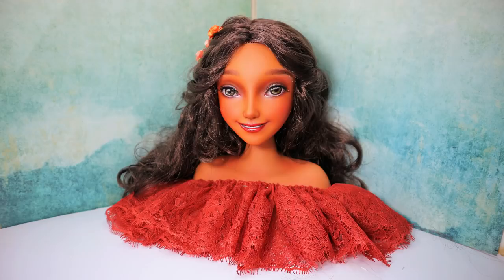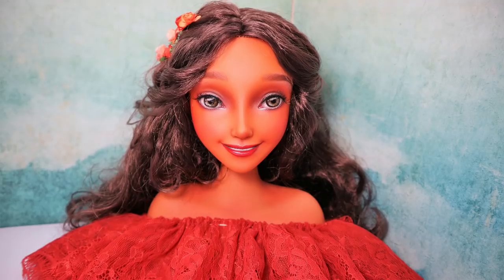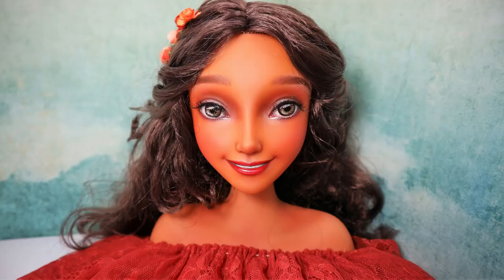A week later I repainted another big doll head — I repainted an Elena of Avalor doll. This Disney character doesn't seem very popular nowadays because this video also didn't get that many views. It seems like many of you already got enough of repainting big doll heads, so I kind of put that concept aside for a while.